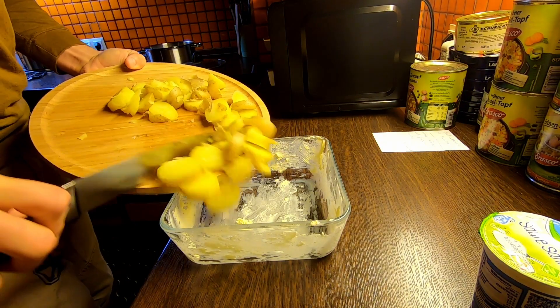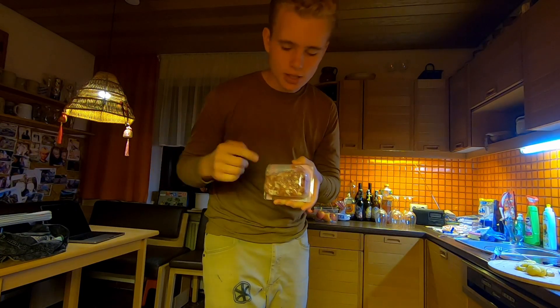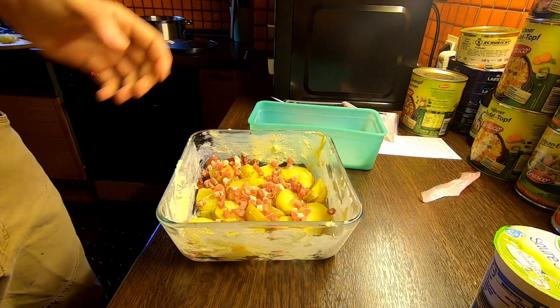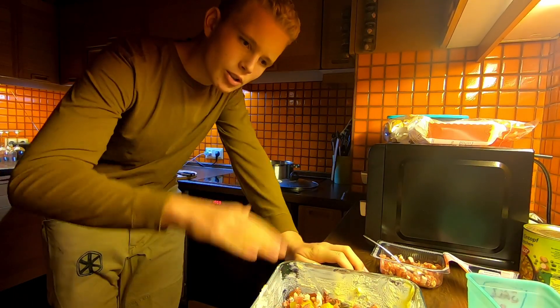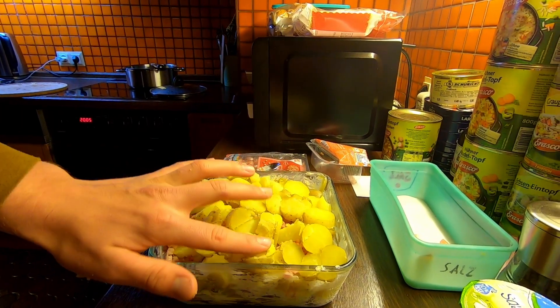Do a layer of potatoes. Then you need some of these — basically bacon bits, but they're like the best thing about Germany. You can buy them pre-packaged, they're so good. Put a thin layer of those on top of the potatoes, then just salt and pepper. Don't be afraid to go heavy — you usually need more than you think. Repeat this for however tall your pan is. Pro tip: if you want it to be bussin, use all the bacon you have.